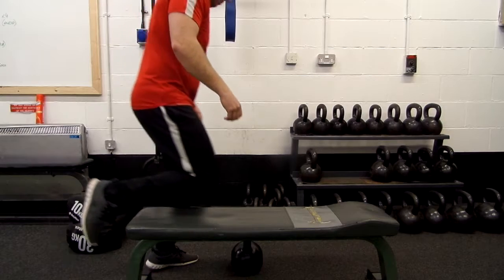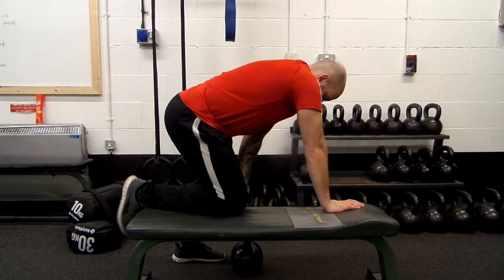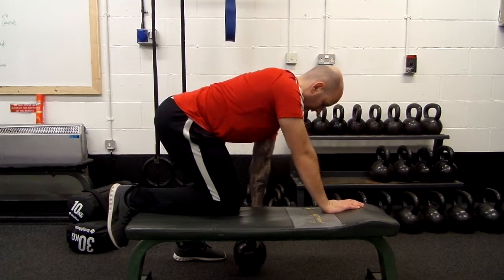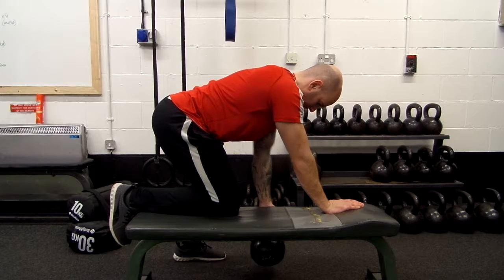From the other side, again my knees are in line with each other, making sure that my hips remain level. My spine is lengthened from my hip, my shoulder and my ear, so there's a nice straight line, and I'm supported by my non-working arm to make sure that I'm strong throughout the exercise.